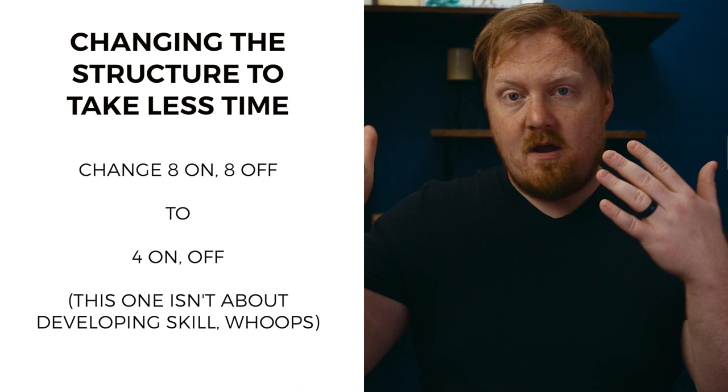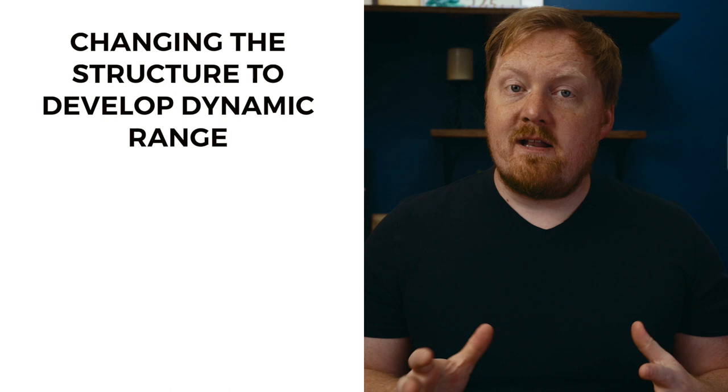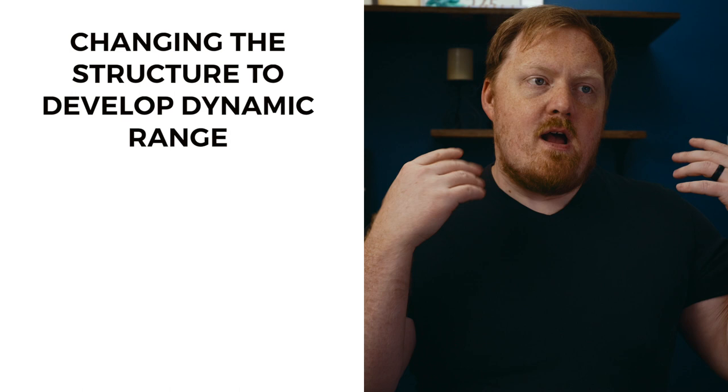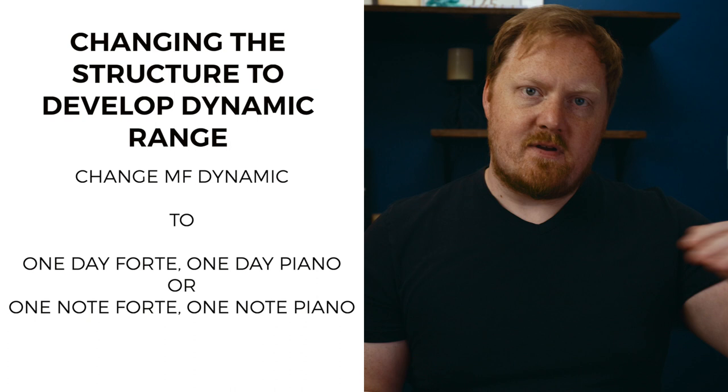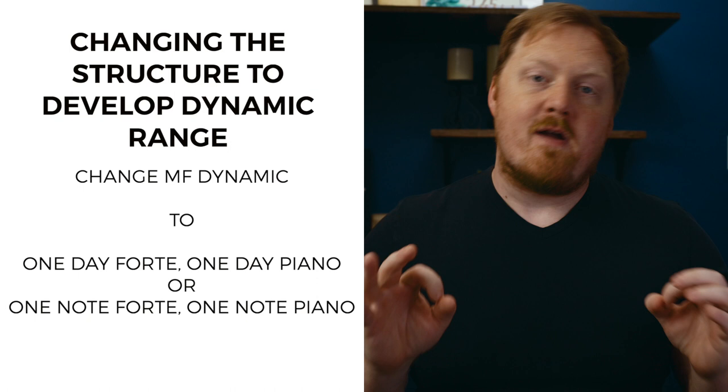And finally, if I wanted to develop my dynamic contrast, I might decide to play loud one day and soft another day, or maybe alternate between loud and soft on each individual note. Beginning to take that mezzo forte middle ground and expand it into bigger dynamic extremes would be a very valuable way to progress your long tones over time. I feel I've really benefited from including long tones regularly in my practice sessions for the past couple of years. On the days that I don't do it, I just never feel as good, as healthy, and as efficient as when I do take the time to go through all of these long tones, making the very best and most consistent sound that I can.